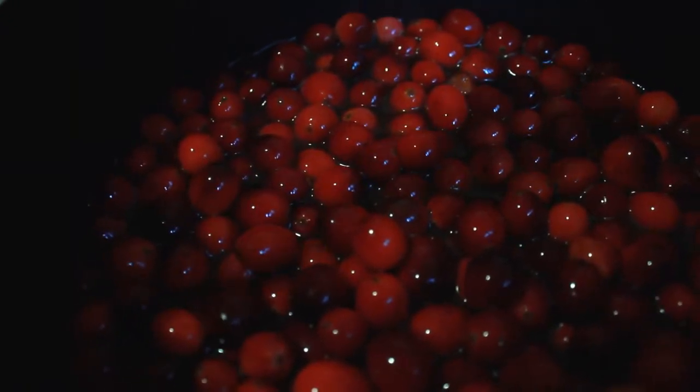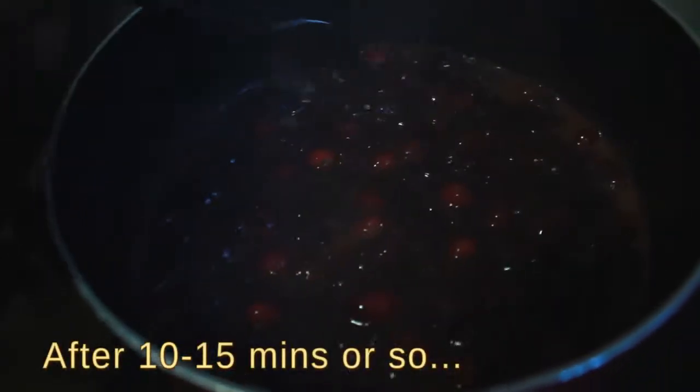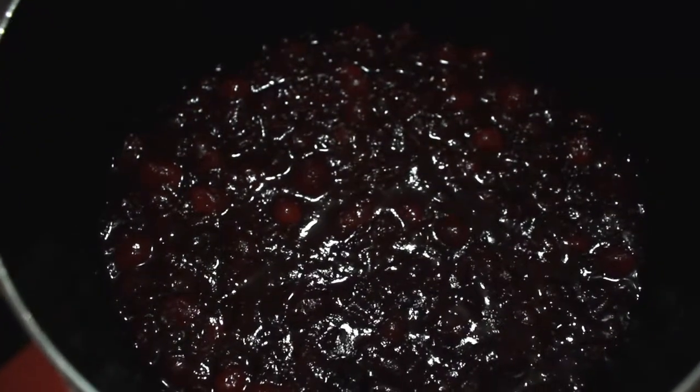Turn the heat down to medium-high and simmer. I'm going to go ahead and stir it up — it's doing very nicely. As you can see, the cranberries are breaking down. I like to simmer mine until it becomes the jelly consistency I'm looking for. Some people will take it off the stove right now and let it sit and refrigerate and stiffen, but for me I like to let those cranberries really break down into a jelly consistency.